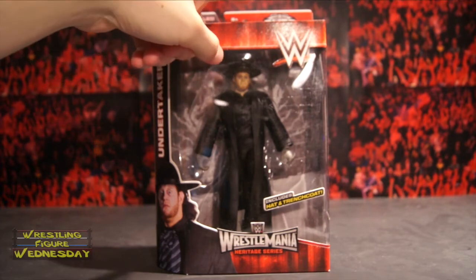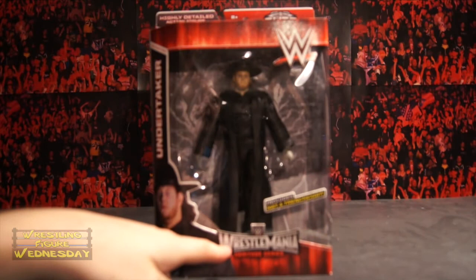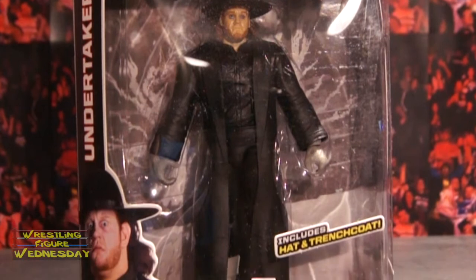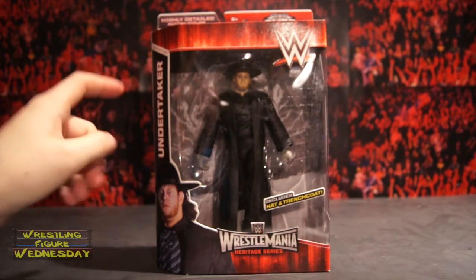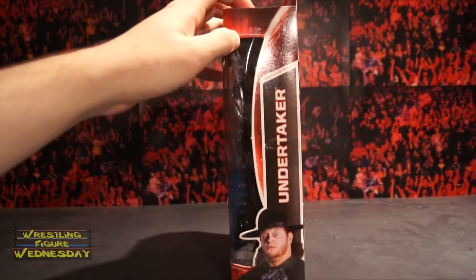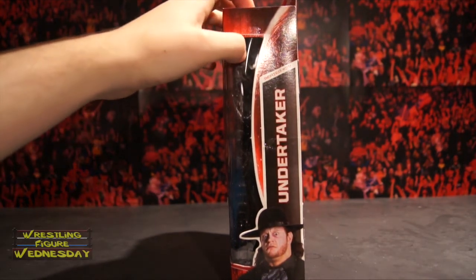There's an Elite Collection logo, the WWE logo, and there's Undertaker there. It says 'includes hat and trench coat.' There's a WWE WrestleMania Heritage Series logo, and there's an older picture of Undertaker. It says 'Undertaker' and series number 34, which is interesting — I don't know why it says that, because this is not a series 34. It's almost like they used the Elite 34 package template. If anybody knows what that series 34 means, please comment, because I'm not sure myself.